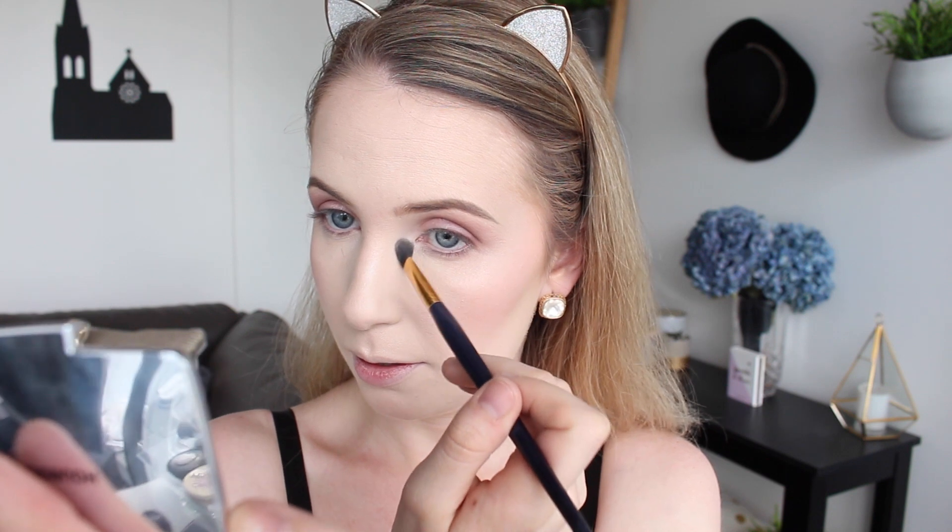I'm going back in with the colour Limit to blend that into the crease a bit, and then back into colour Nuna again to define the outer third a little bit more. I'm going to go in with my Hourglass strobing powder and apply this in the inner corner of my eyes. Then I'm using the colour Limit with a smaller fluffy brush — kind of like an oversized pencil brush — and applying it to my lower lash line.